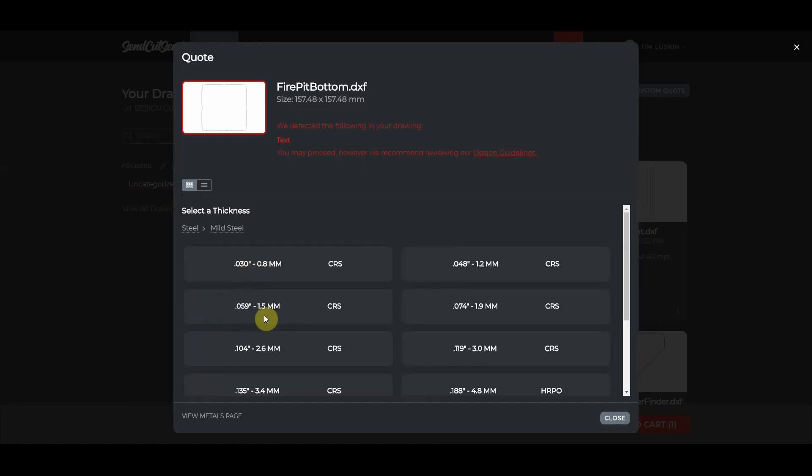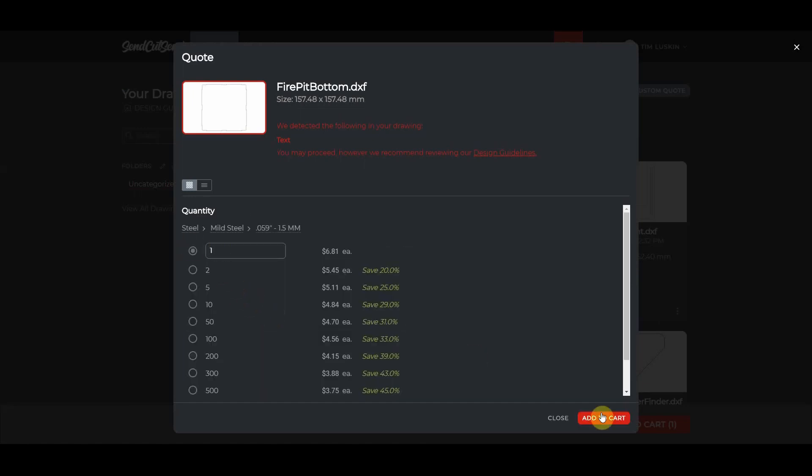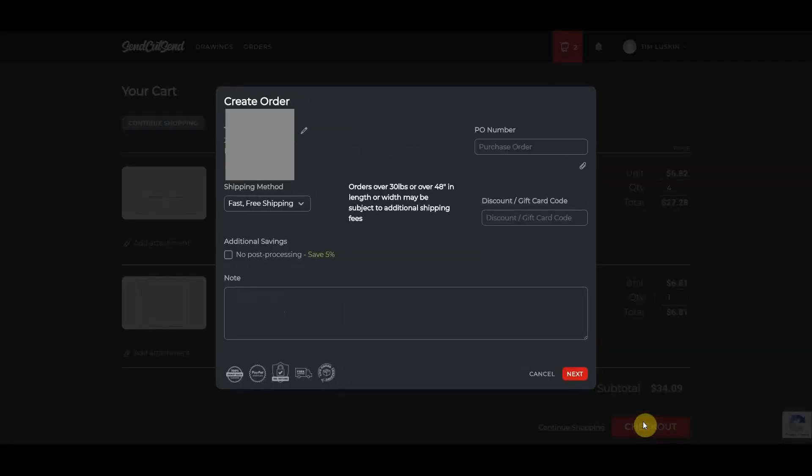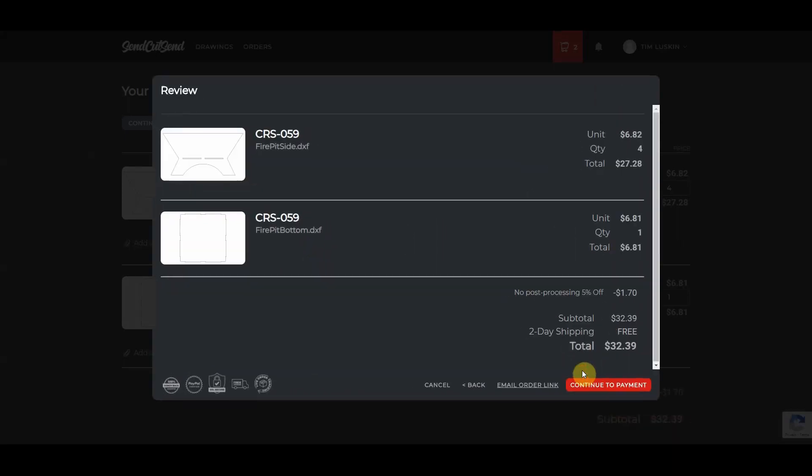I'll continue and quote the bottom — mild steel, 60 thousandths of an inch, I need one. I'll add it to the cart just like that. And then when I go to checkout, I'm going to go ahead and get these without any post processing. Save 5% right there and I'm ready to go. My package will be here in a couple days with my own custom parts.